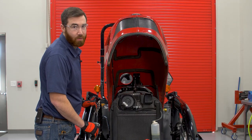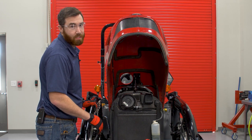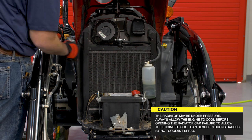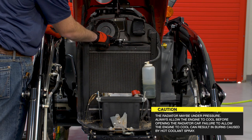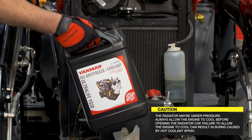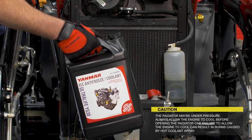Now let's check the engine coolant level. The engine should be turned off and cooled before checking the coolant level. With the hood raised, you will see the engine coolant bottle. Visually check to ensure that the coolant is at the full mark. Do not open the coolant bottle or remove the radiator cap if the engine is hot — this could result in serious burns as the system is under pressure. If the coolant is low, refill it to the full mark on the bottle using Yanmar's pre-mixed coolant.